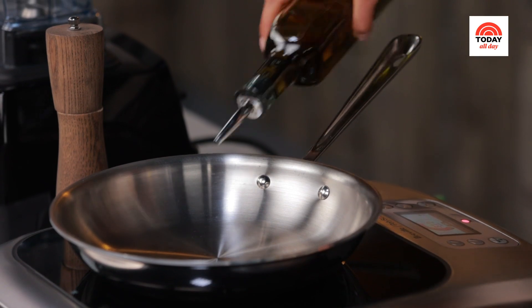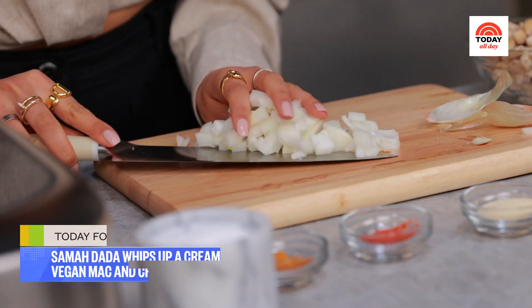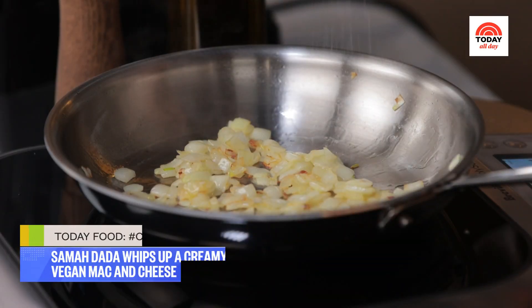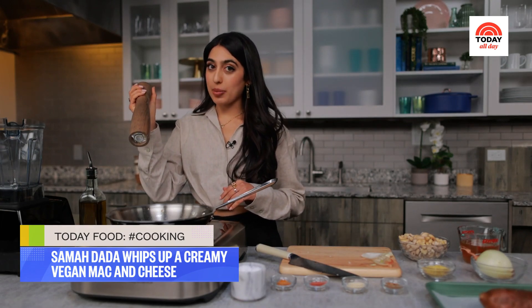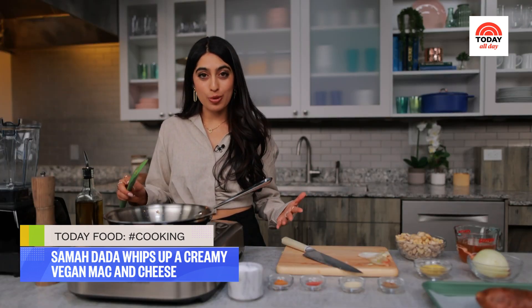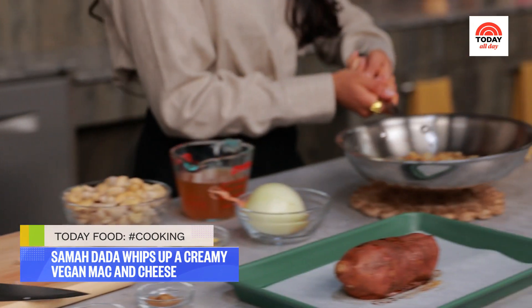I've just diced my onions and now I'm going to heat up some olive oil in my pan. My olive oil is shimmering — time to add my onions. I want to make sure I'm seasoning them with some salt and a little freshly ground black pepper. These onions look delicious — nice and golden brown. I'm going to turn my stove off, set these aside to cool, and get to work on my creamy sauce.